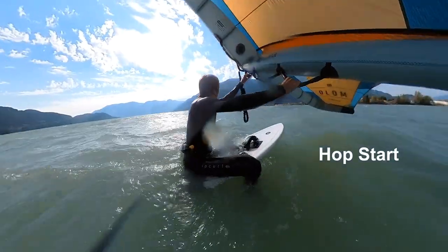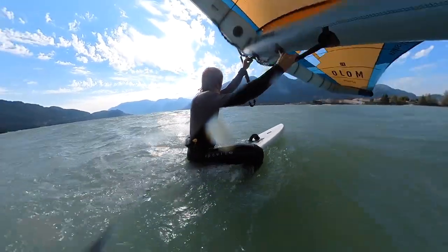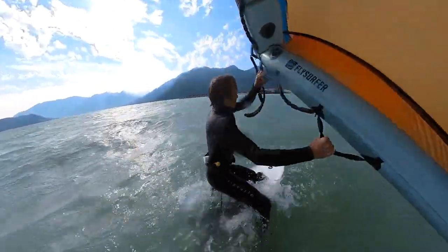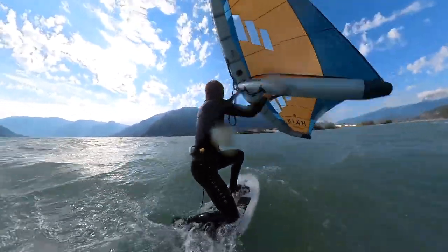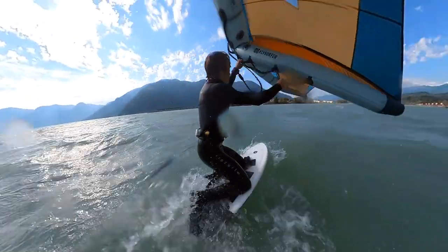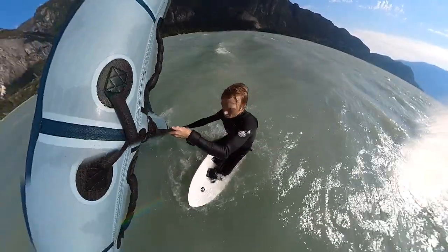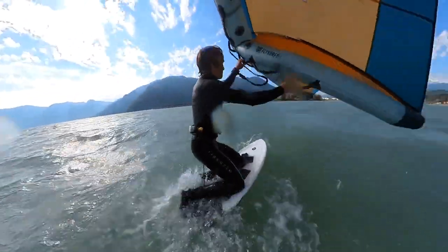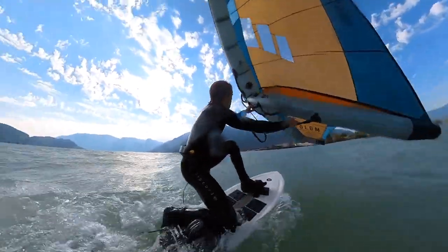The second method, a hop start, is harder and for higher winds. When you're really well powered and not wanting to dip, or needing to start as fast as possible, you can use the wing to pull you up onto your knees. This is done by squeezing the board with your thighs and pivoting your pelvis up enough to swing your knees onto the board. Without a wetsuit this might be a bit painful, but wearing a wetsuit as padding it's a really fast way to get up and going in strong or gusty winds.